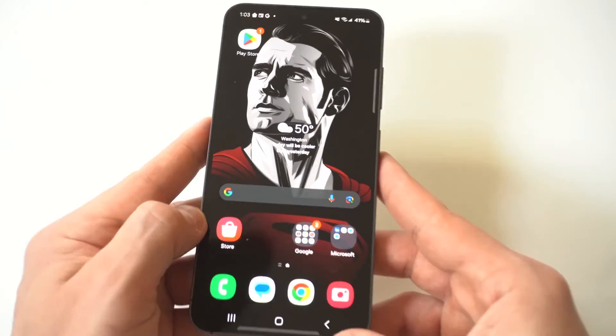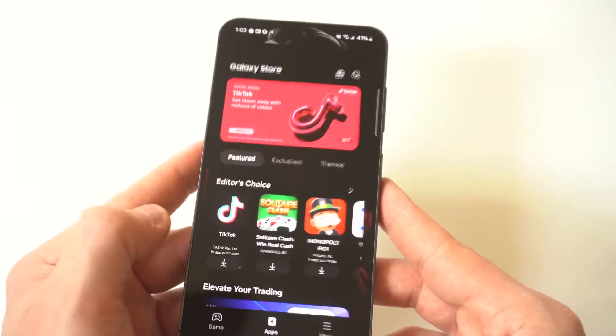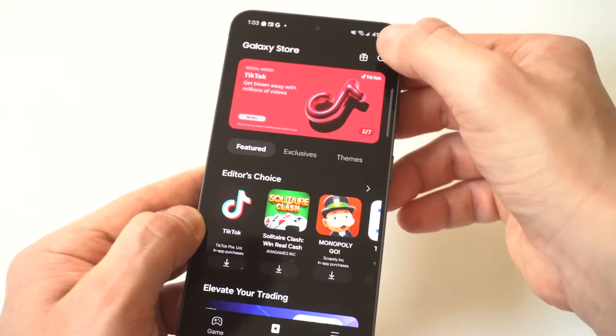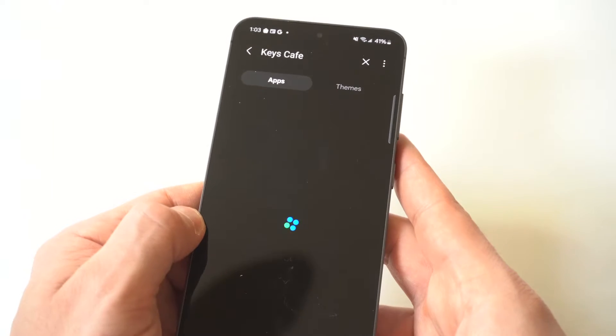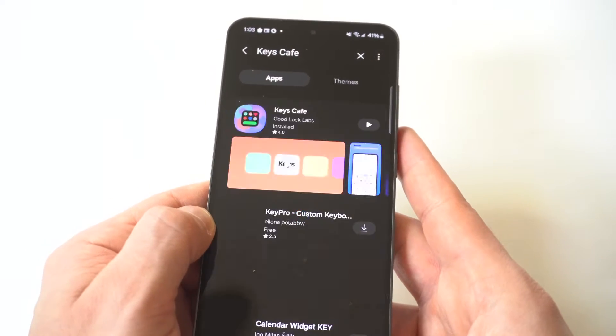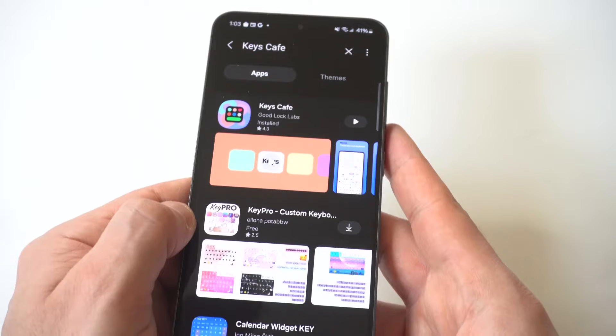A cool trick here is you want to go to the Galaxy Store. When you go to the Galaxy Store, you want to type in "keys". As soon as keys come up, you're going to see an option that says Keys Cafe. This is what you want to download — and it's free to download. All of this is free, it's not going to cost anything.